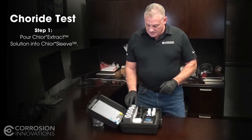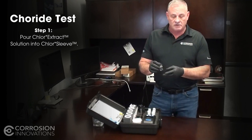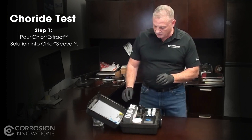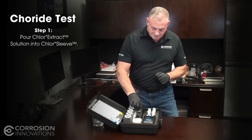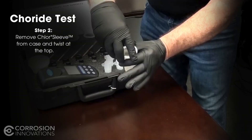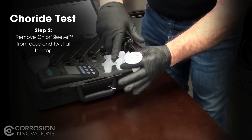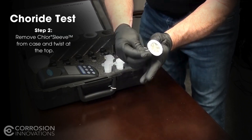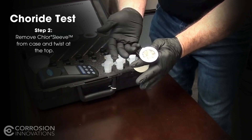We'll start with the chloride test. There is an extract bottle — that's the extract material. You'll take the lid off and pour the extract material into the sleeve. You'll take the sleeve out, take the top, and twist it up so all the liquid is in the bottom. The reason you do that is so you don't lose the extract material.